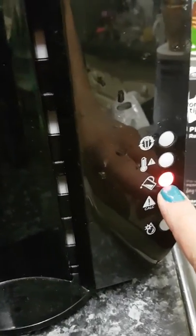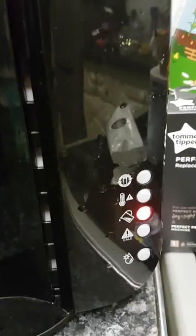Hold that down and the light will turn off, so it's all reset again. Once the water's topped up, the third light here will turn off. And that's how you change the filter in a pre-prep machine.